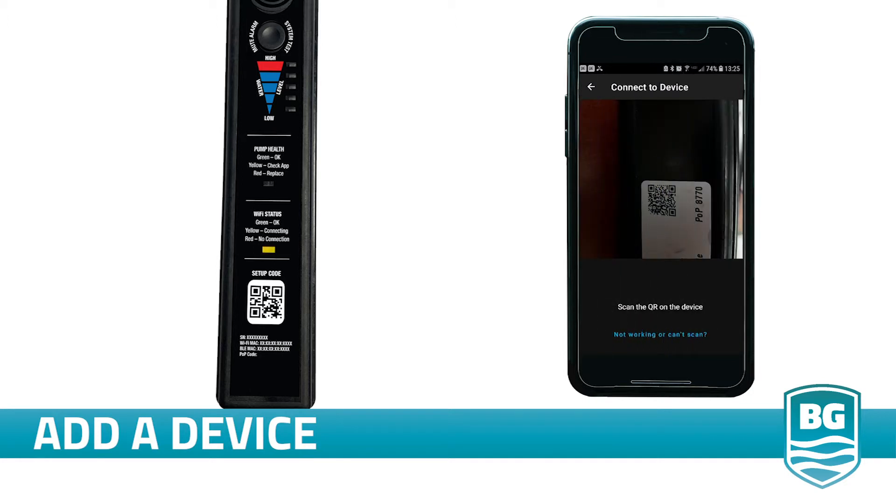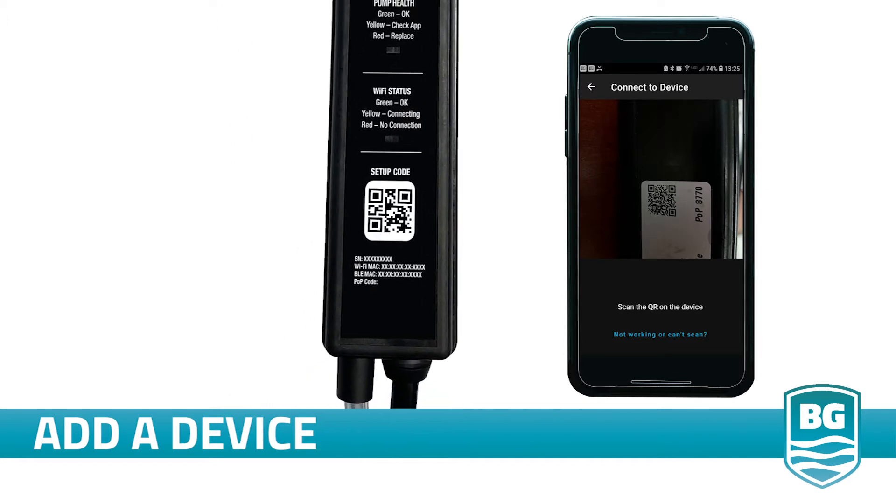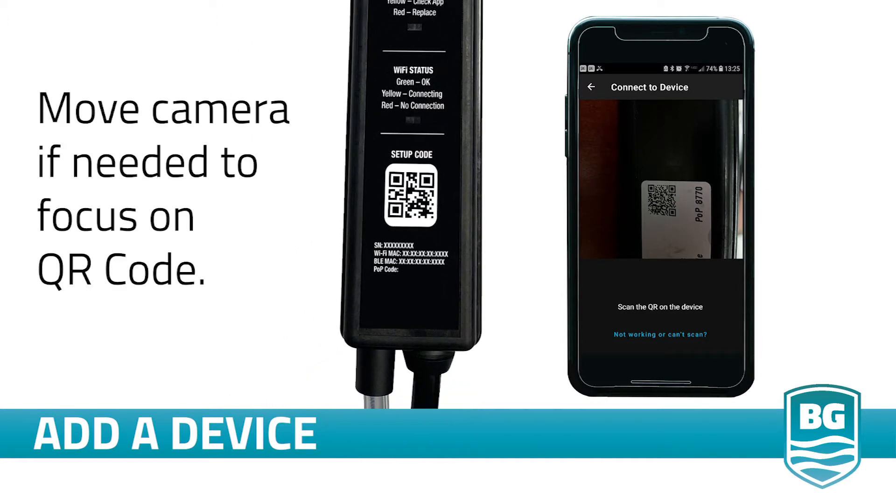When prompted on your app, allow access to your device's camera and use your camera to scan the QR code located on the front of your device controller. The camera will automatically scan the QR code when it's brought into view. If it's blurry, move your phone a little bit further back to bring the QR code into focus.